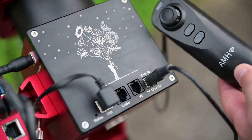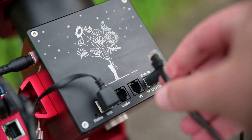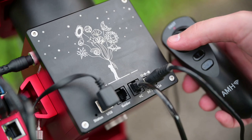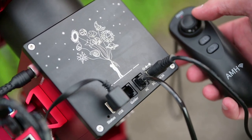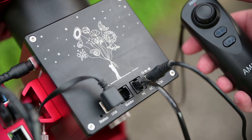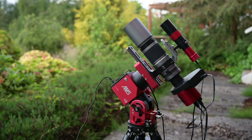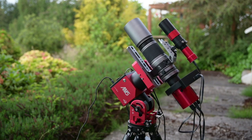The AM5 does come with its own hand controller, which generates the WiFi signal to communicate with the AM5 through your smartphone and includes a joystick to manually move the mount. However, if you have the ASI Air Plus, the hand controller is redundant and will just get in the way. I'd recommend unplugging it and leaving it inside — you won't need it for today's workflow. That completes the physical setup process for the AM5.